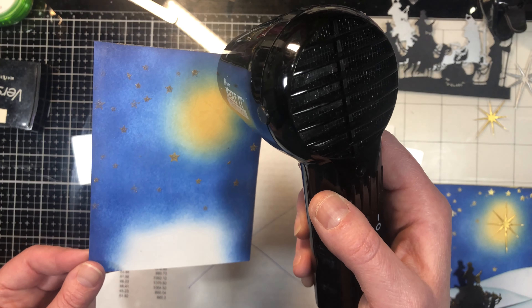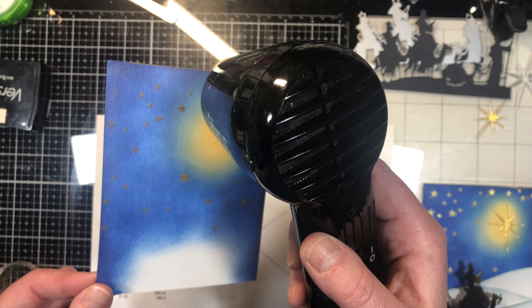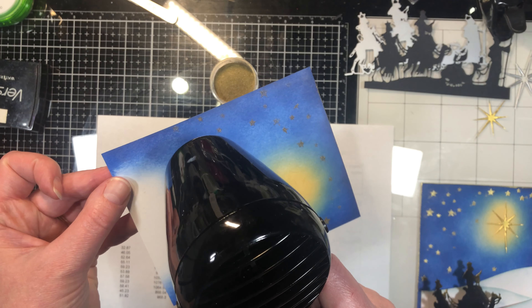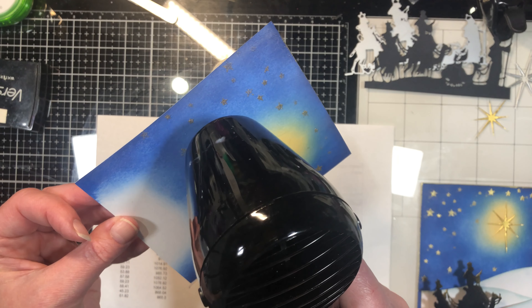There is a reason to have both of them. When you're starting out, you tend not to have all the tools and tend to stick to the ones you use the most. But if you get to a point where you're doing lots of ink blending and embossing, it's nice to have both of them.